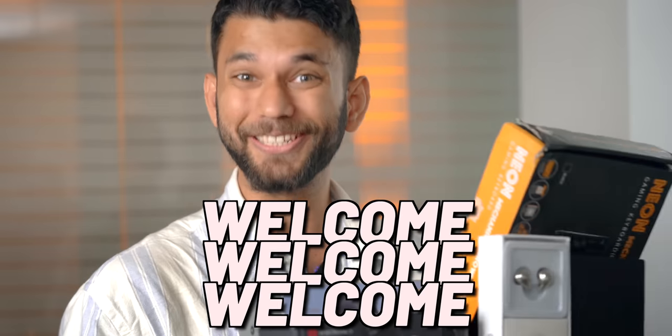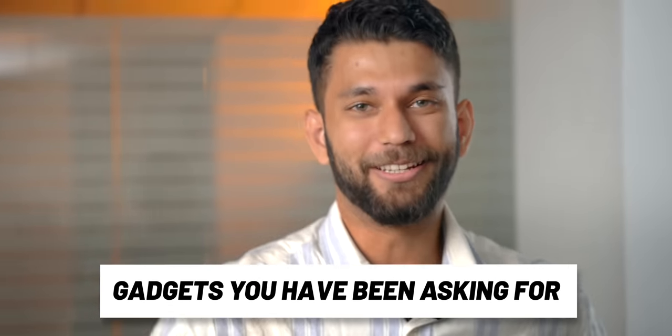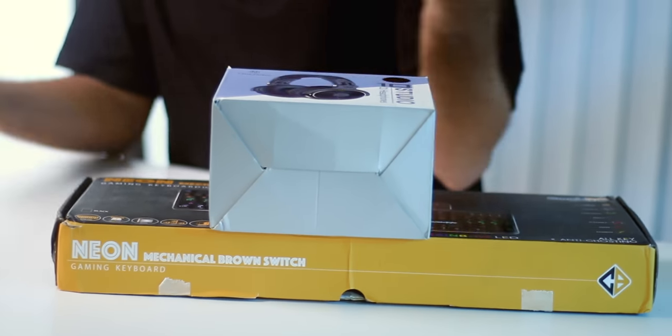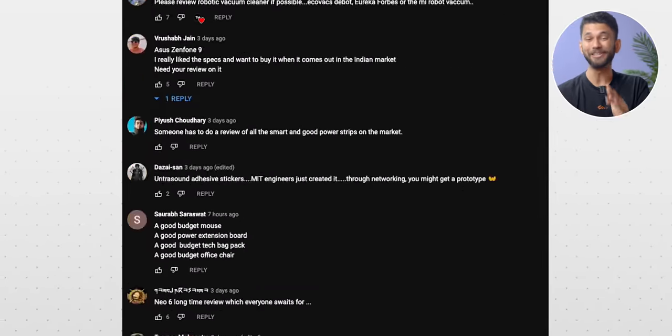Welcome — three welcomes because this is the third episode of 'Gadgets You've Been Asking For,' where we cover gadgets you guys are searching for but no big YouTuber is reviewing. In our previous video and community page you suggested some cool gadgets, we bought all of them and tested them — some took 20 days to arrive — and we'll tell you whether you should buy them or not.